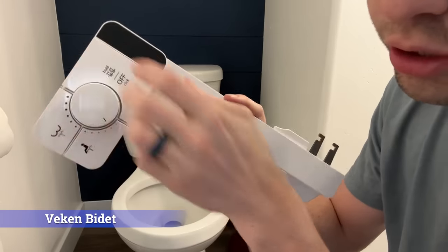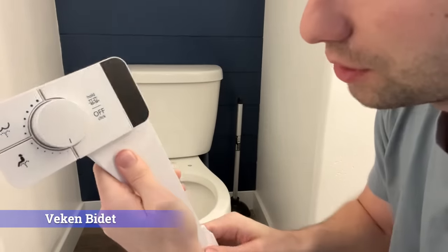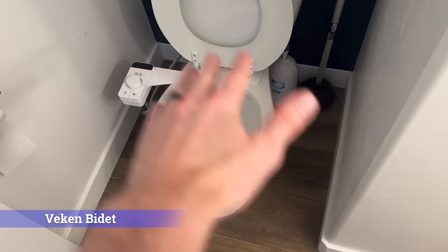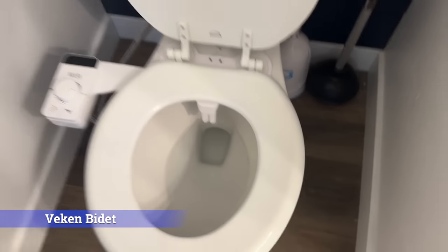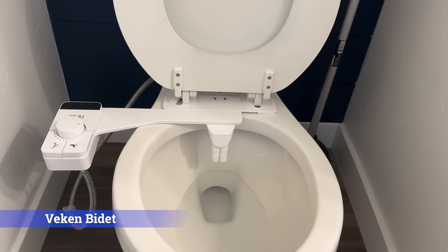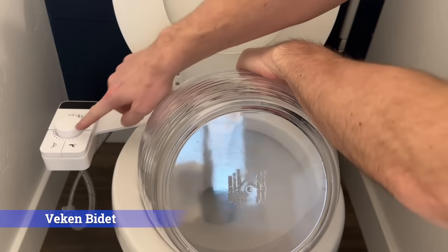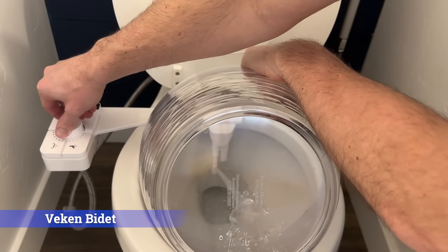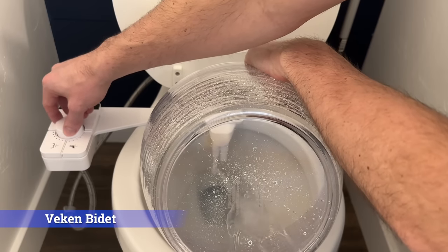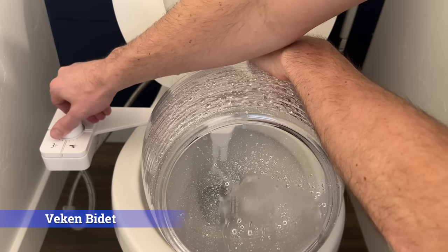The third bidet we're going to be looking at is the Viken Ultra Slim Self-Cleaning Bidet. This has a bum spray and a feminine spray, and it also has a self-cleaning nozzle demonstrated by pressing that button. This will fit pretty much any toilet, whether it's round or elongated. Now I'm going to give you a front row seat of how this thing actually works. You click the setting you want to use and then flip the switch. You can see just how much water pressure that is — that first little spurt is just the air coming through, but you can see how powerful this thing actually gets.